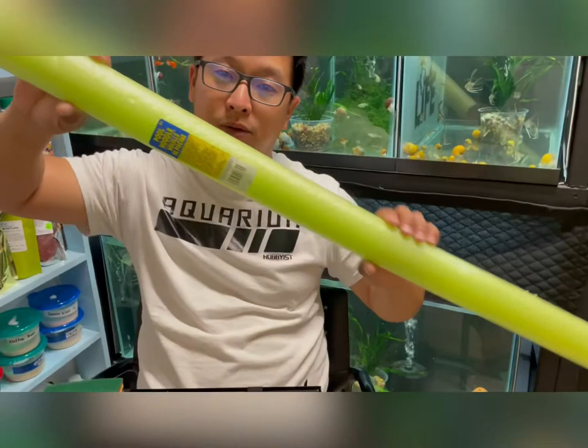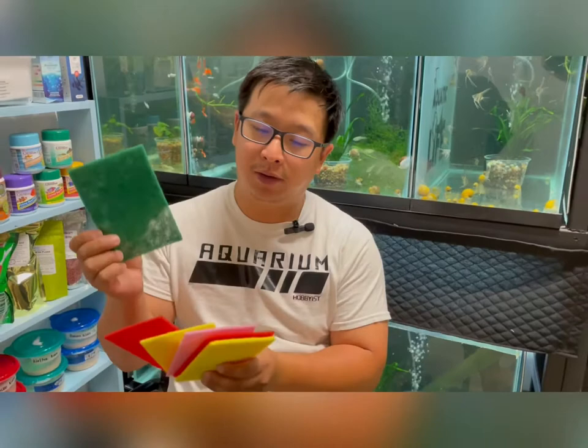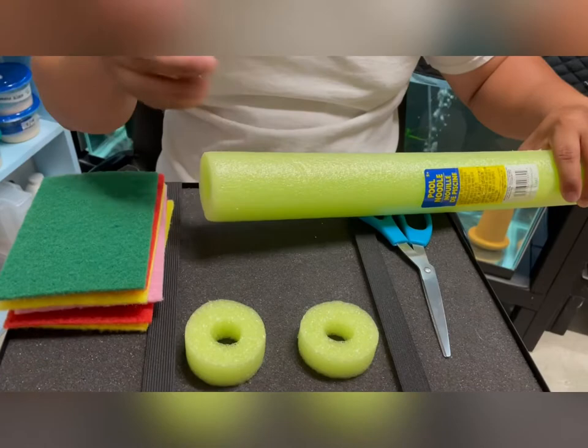Now I'm going to show you the materials I need to create the spawning mop. I have this very long pool noodle, some scrubbing pads in different colors — I prefer the green one or the blue one, but you can use all of them. You also need a scissor and a knife or slicer to cut the pool noodle.